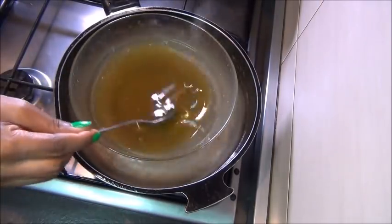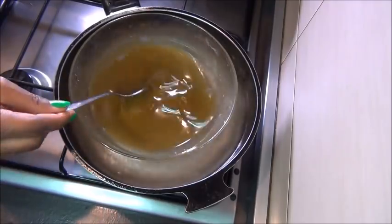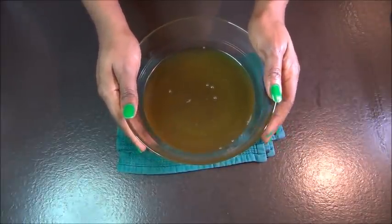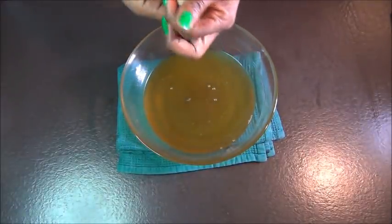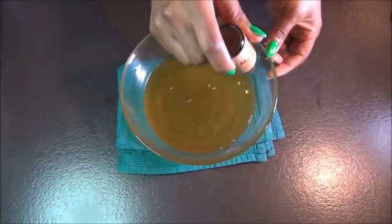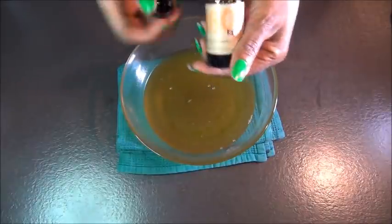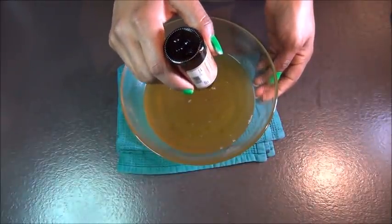Now do the double boiler method to melt your butter. Another way is to melt your butter before adding in your oil, ginger, and hibiscus oil. Then we're going to cover it with plastic film and put it in the freezer. But before you do that, add all your essential oils if you have them — if you don't, skip this stage. All the oils I'm putting in are listed down in the description box, so go check it out.